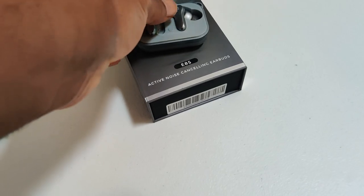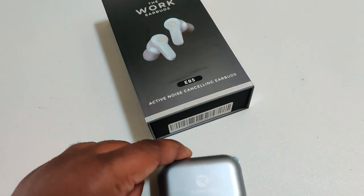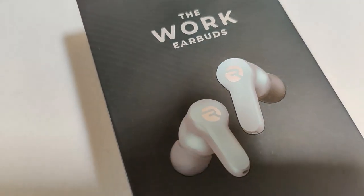Those were the Electric Blues, and I actually have the Jet Silvers in hand. The reason why is because I had an issue with the Electric Blue — one of the touch functions didn't work properly. The play, pause, answer, and end call function just wouldn't work.